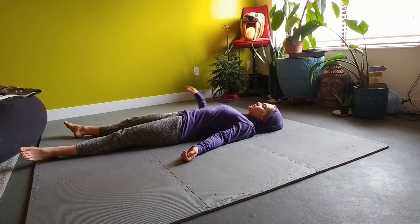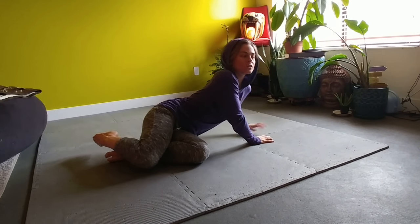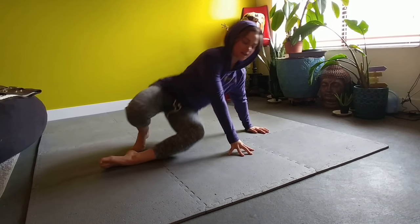Once you've rested for a few moments on the ground, roll over to one side and do a little body scan as you stand up, noticing how your body feels.